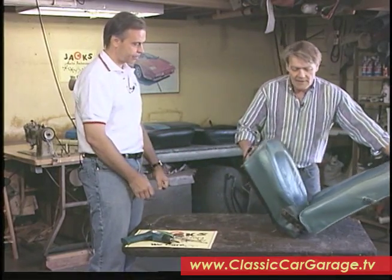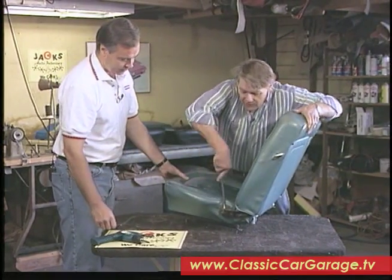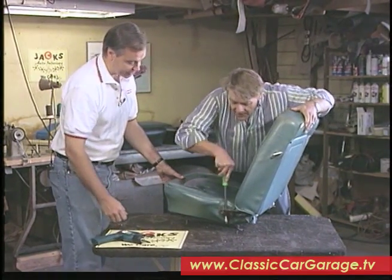First of all, we take the backrest off. That just pries right off, just like that.